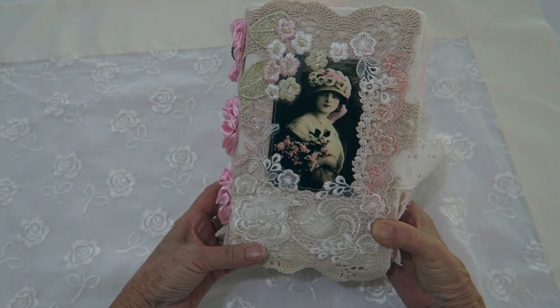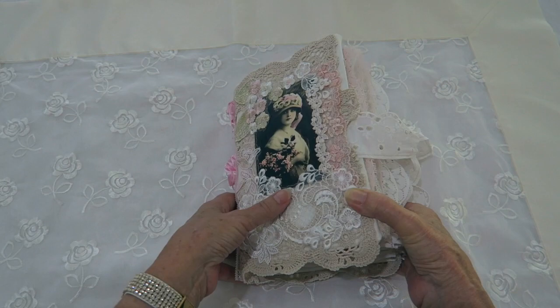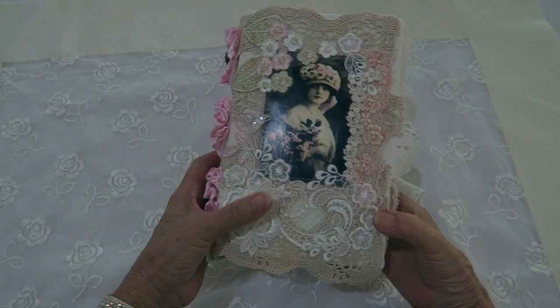Hi everyone, it's Janice and today I have another shabby doily junk journal to show you. It has been filled with lots of lace and ephemera, as you can see — quite chunky.